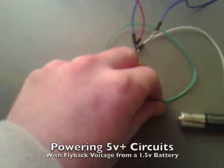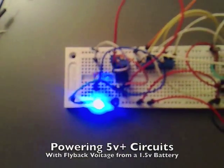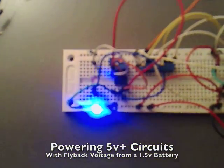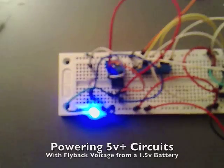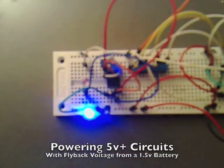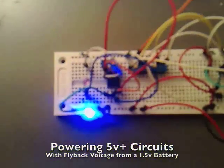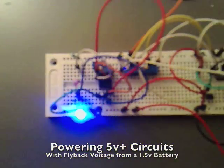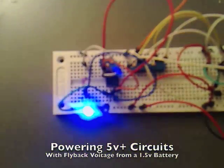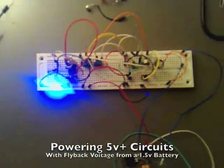If I was to power this up here, you'll see that we can get the 555 timer working quite well on it. It's nice and bright. So we can manage to power a 555 timer from a 1.5 volt cell — they're meant to run from about 5 volts to 18 volts. That's great.